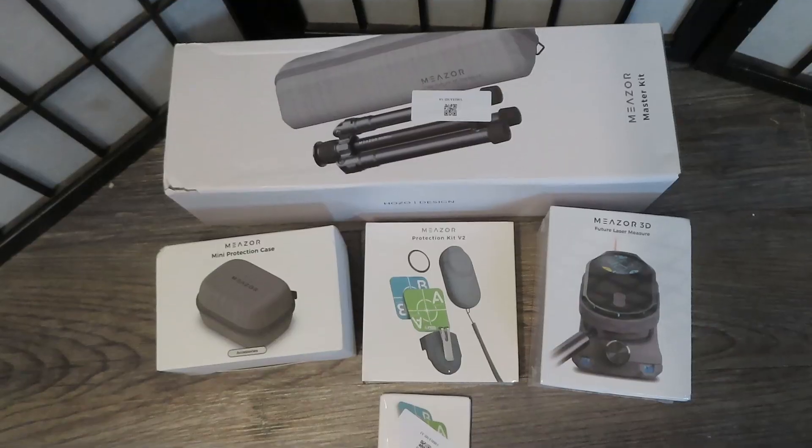Hey guys, it's Daddy Mike with Daddy Mike's Life and Hobbies. I'm back with an amazing product to show you today. Right here in this box is the Mešor 3D, the future of laser measure. This measuring device is a game changer and has many other accessories that go with it, so let's look at them now.